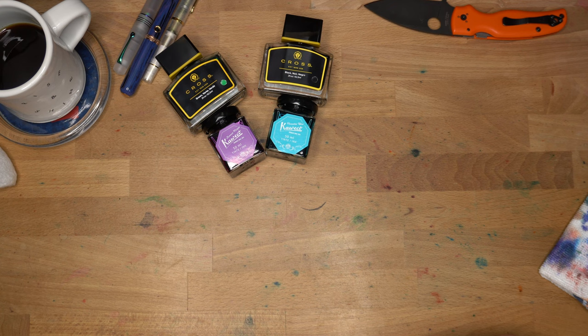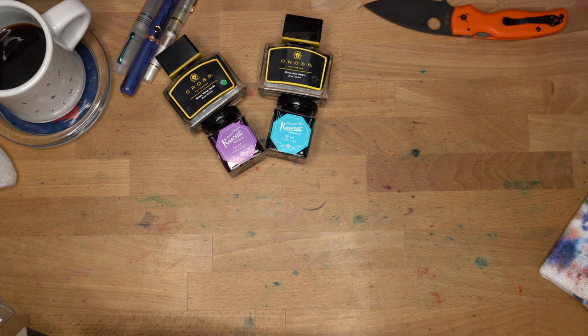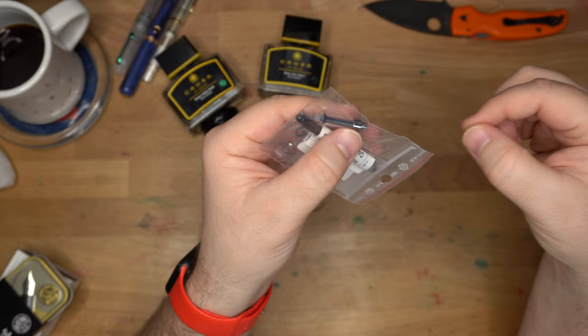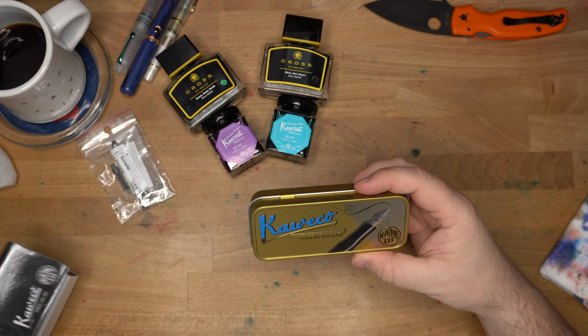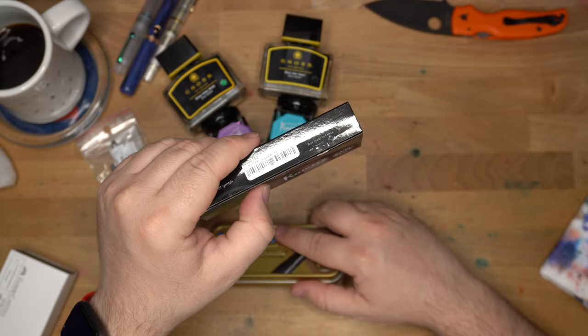There are also a couple of pens in here, which was really surprising to me, along with converters for each pen — a Faber-Castell converter, which is a standard international, and one of the little Kaweco pull-style piston converters, which I've never actually used. I've heard they're not great, but we'll give it a try. The first pen is a Kaweco and the second one is a Faber-Castell. This one is a Lilliput, it says on the box.